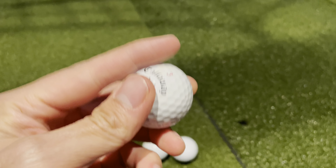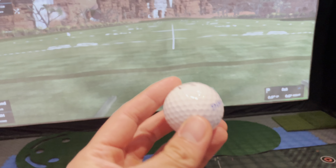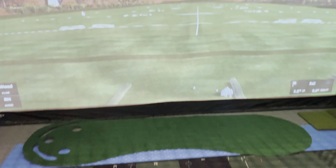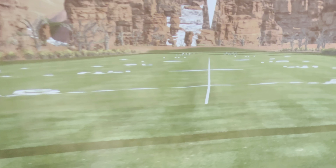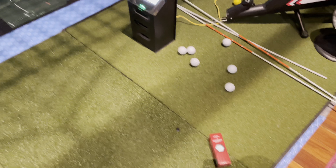The important thing with the simulator is you want to make sure the balls don't have any dirt marks or any wear, because any wear is going to spin and start to tear up your screen. So you've got to make sure you play with brand new balls, but brand new balls can be pretty expensive.